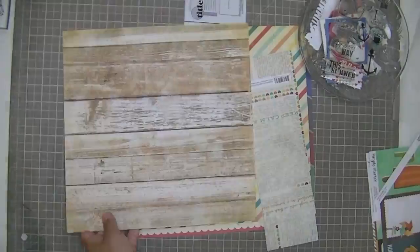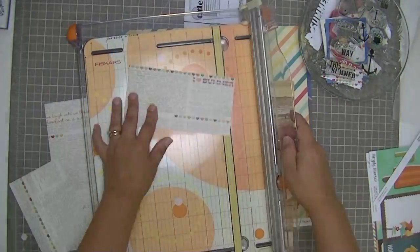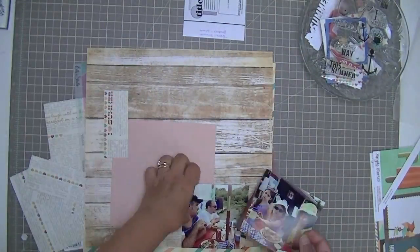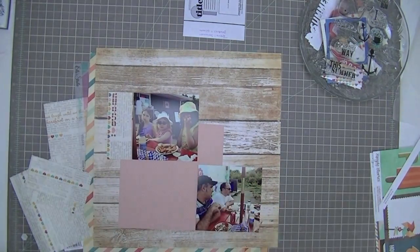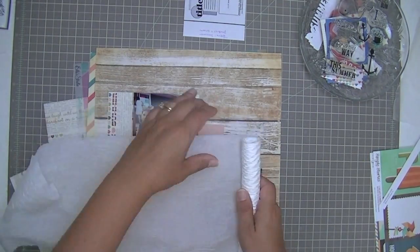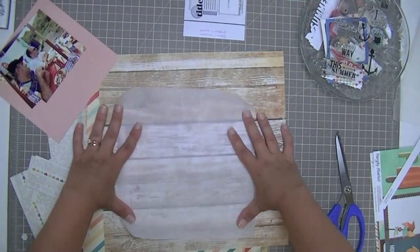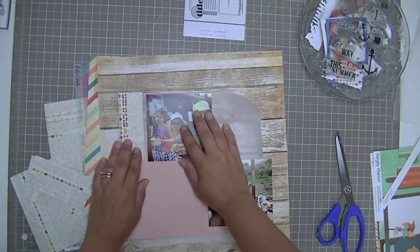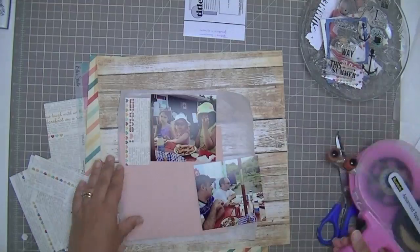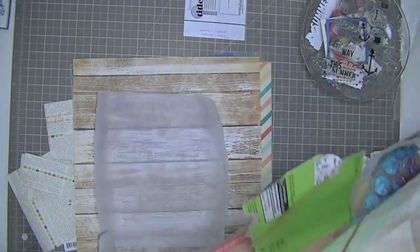People ask me what I do with my layouts, so I thought I would just show that. I just trimmed up some of those papers to the sizes that I want them. I'm following the sketch fairly closely as I build my layout, although I want this piece of Heidi Swapp Serendipity paper from the kit to kind of touch all four of the quadrants, so that's going to be a background layer. I also decided to use this waffle paper as another background layer. Once I figure out where I want that to go, I'll just place it down with my ATG.